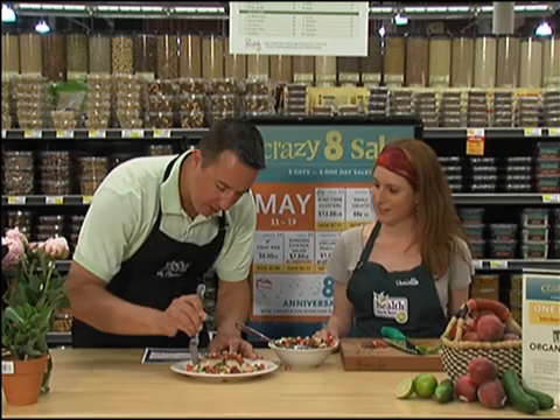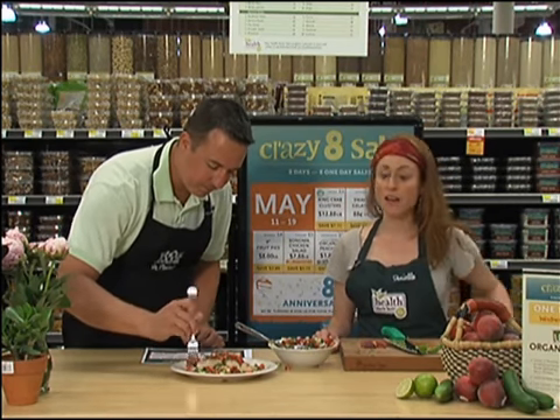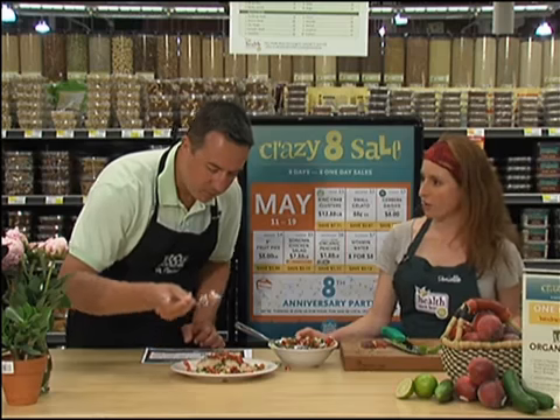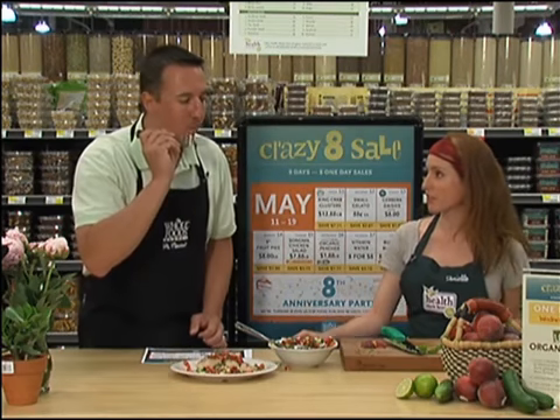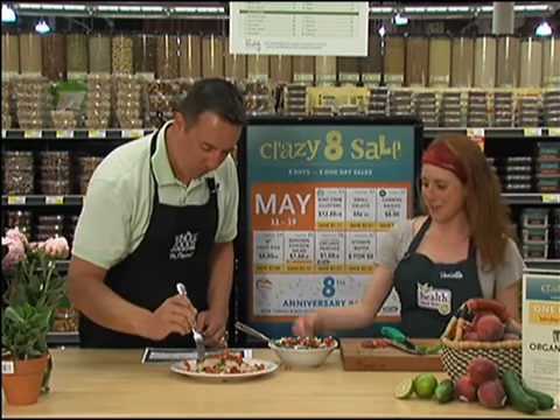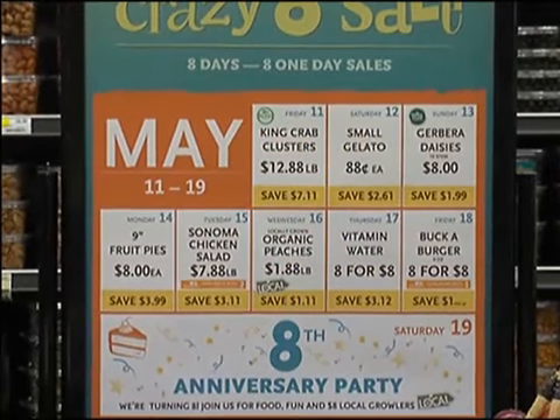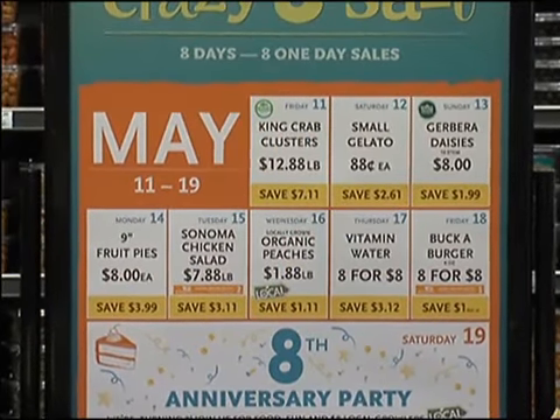Now Danielle, tell me about some of the other sales you have going on in the next couple of days. Well on Friday we're going to have eight burgers for eight dollars, which is a really great deal if you're going to be grilling out over the weekend. Yeah, Friday — come in and you can get eight burgers for eight dollars, which is a great deal for any of your weekend grilling needs.